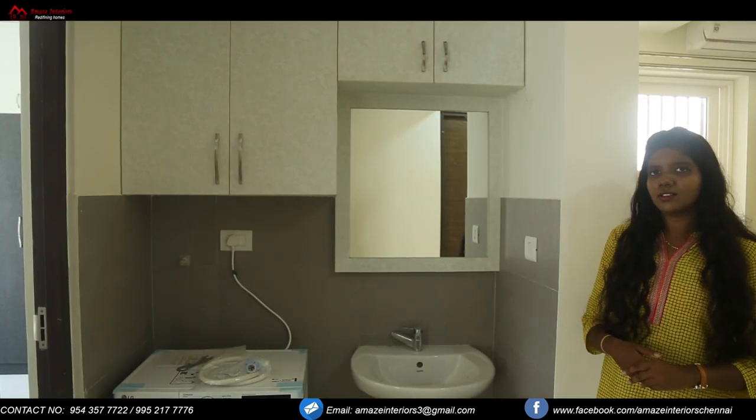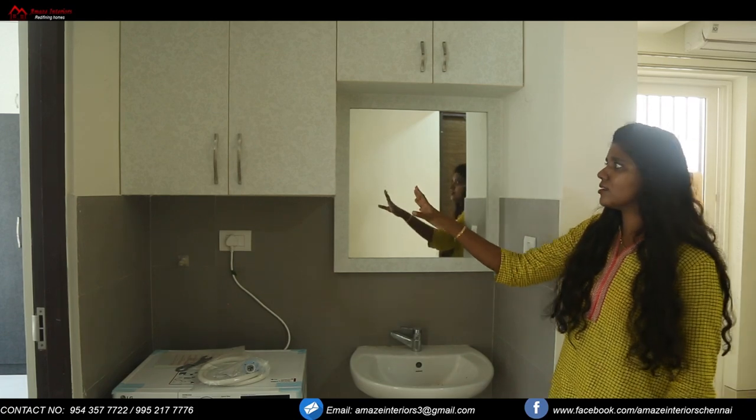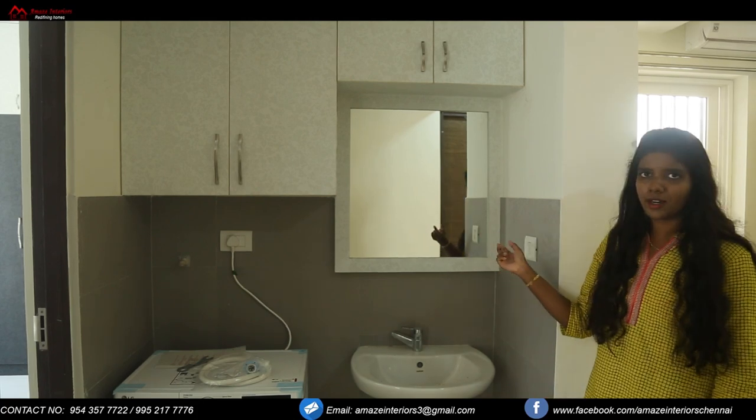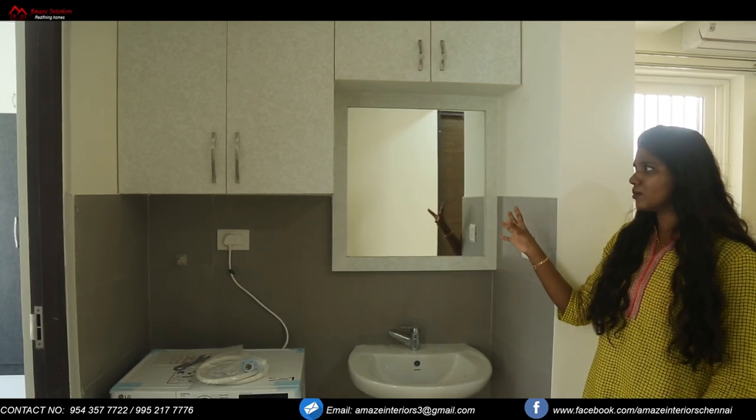Now we are at the passage area. Here you can see we have provided storage in the shape of an M, and we have also provided a mirror with frame, so we are utilizing the whole space over here.